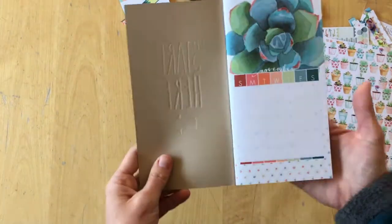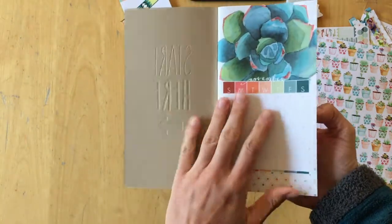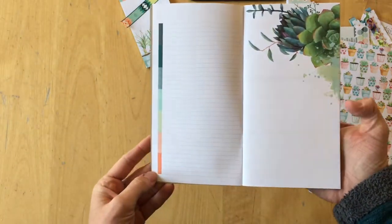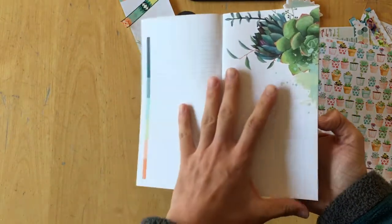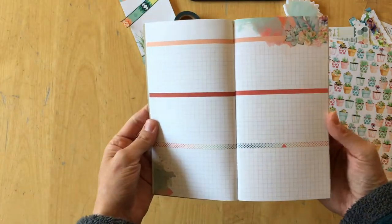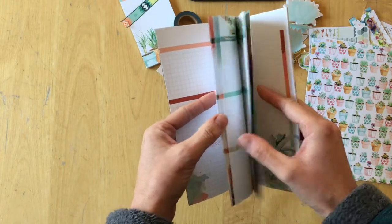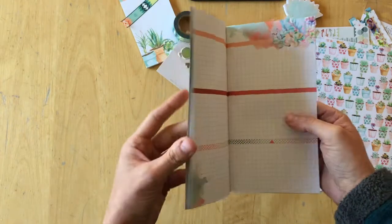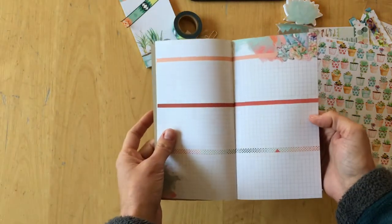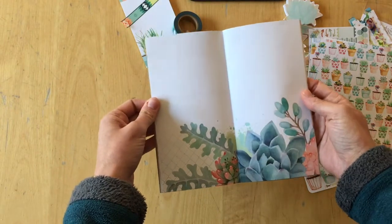Now let's have a look at the Daisy Dory for November — this is the standard size. There is a calendar overview on the first page, a lined page on the second, a blank page with design on the third, and then you have the grid section pages. There are always enough sections to make all the weeks in the month, meaning you have five weeks. So you will have at least five of those spreads. And then we have blank pages.